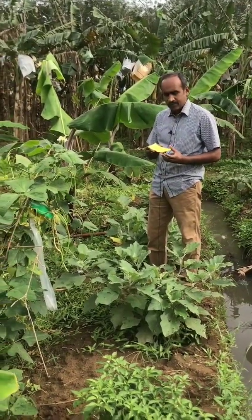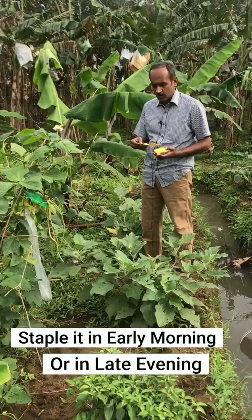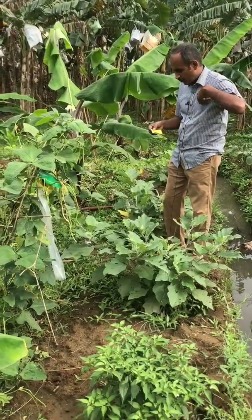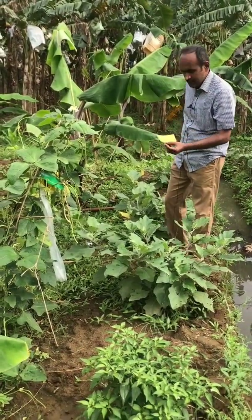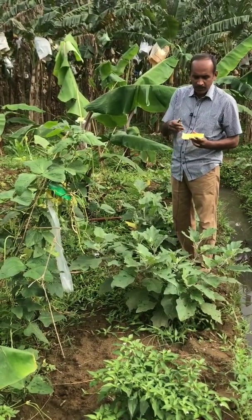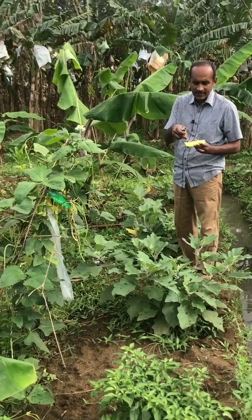Now I am going to explain how to use this Trichocard. This Trichocard is supposed to be stapled in the early morning or late evening hours. This is the card — when you receive it, you will have this yellow color card. On top of it you can see black color spots, which are all the parasitized eggs.